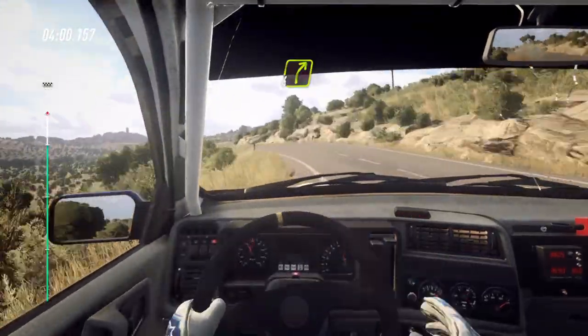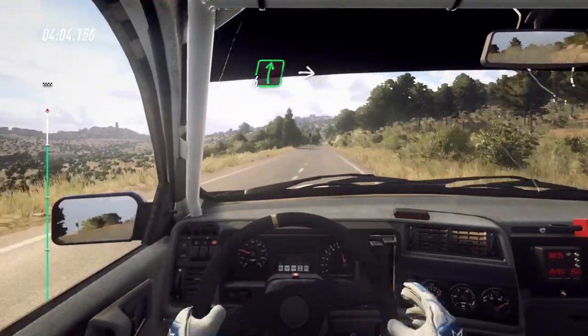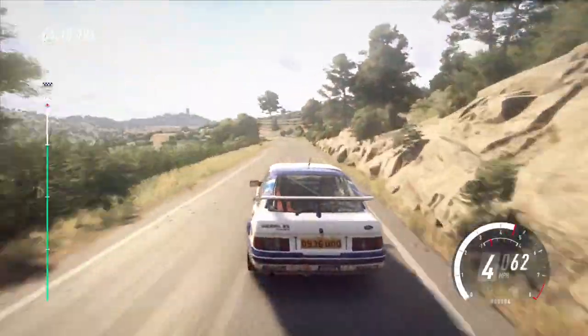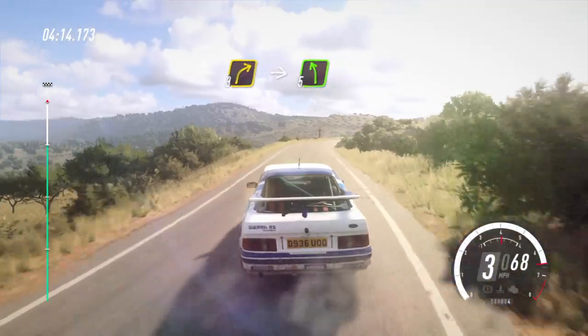Into four right, eighty. Flat right over crest, into five left, forty, three left tightens. One hundred and thirty, two left long, into three right, tightens. Into three right, into five left long.